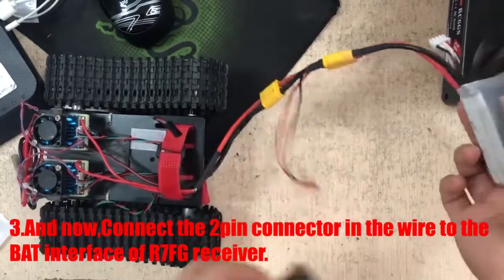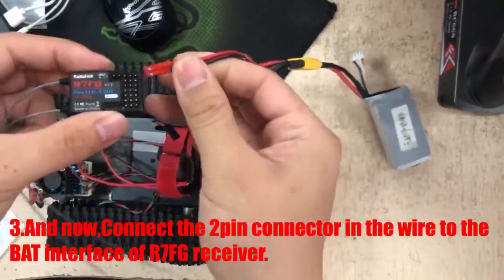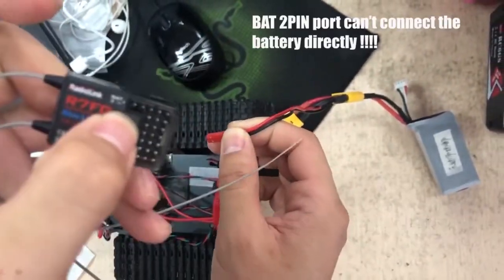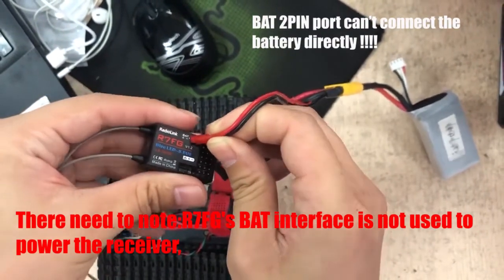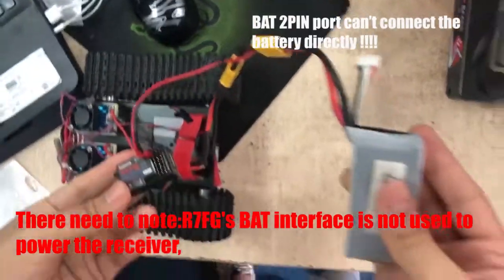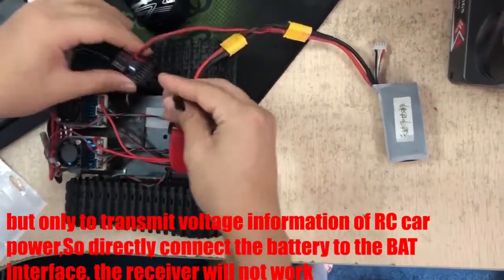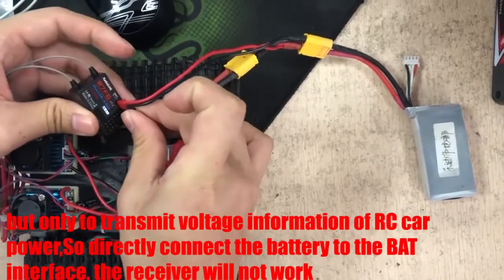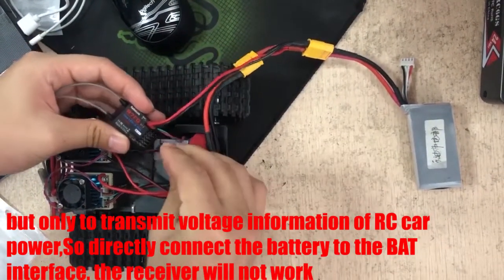Connect the 2-pin connector on the wire to the BAT interface of the R7FG receiver. Note that the R7FG's BAT interface is not used to power the receiver, but only to transmit voltage information of the car power. So connect the battery directly to the BAT interface.